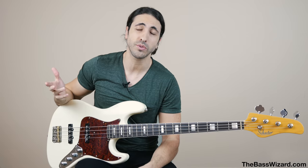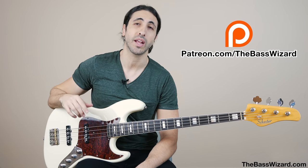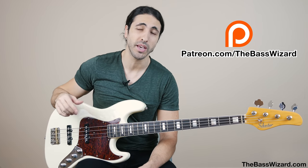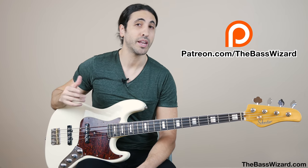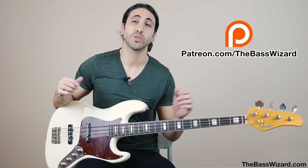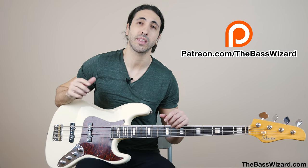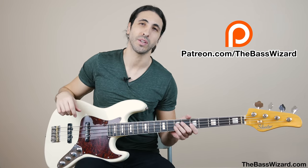Which one was your favorite? What kind of strings do you use? Leave a comment and let me know. If you want more lessons from me, check out my Patreon — I have a bunch of exclusive lessons on there that I don't post on YouTube or anywhere else. It's also a great way to connect with me; I personally answer every single message I get from Patreons and help them out. Patreon is also a great way to support the channel so I can keep making more content like this. Hit the subscribe button and I'll see you on the next one.